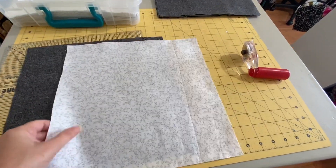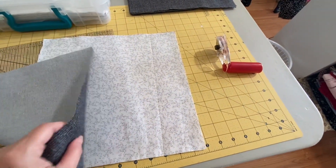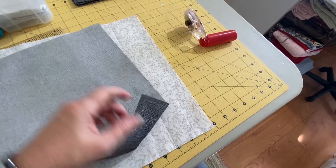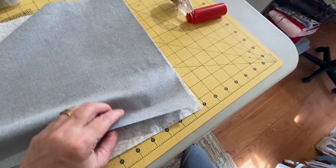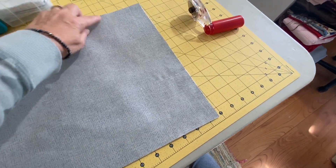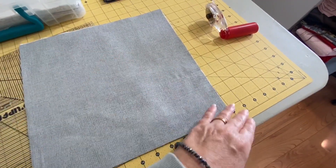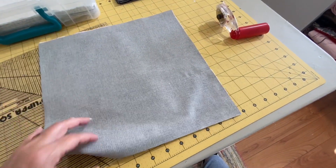I've cut all my pieces and I cut them into squares because the pattern is just half square triangles. I like to speed things up by making four at a time - I take two squares, put them right sides together, sew a quarter of an inch around, then cut it diagonally twice, which leaves me with four half square triangles.